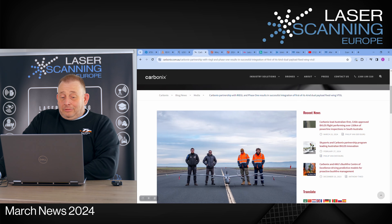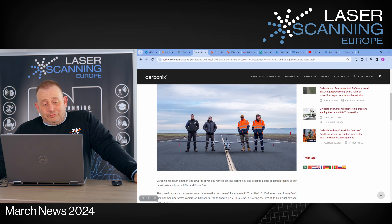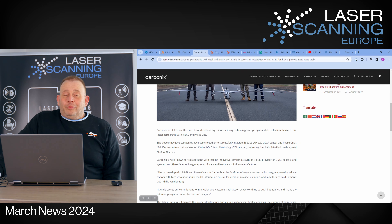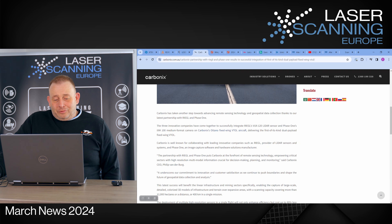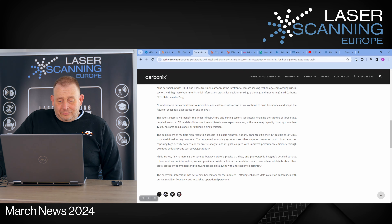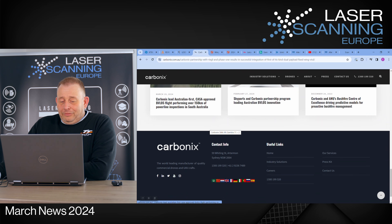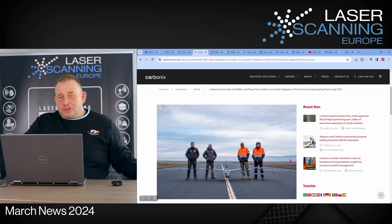Then going up in the air, we have the Australian firm Carbonics. They integrated on their biggest drone flagship - which has six-meter wide wings - a Riegl miniVUX 120 LiDAR together with a Phase One XM100 medium format camera in their Carbonics Ottano fixed-wing VTOL aircraft. With this big system they are able to generate point clouds and high resolution color images. They claim it can cover 12,000 hectares or a distance of 400 kilometers in one section - definitely something super interesting for the African and American markets with large areas.